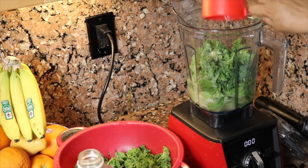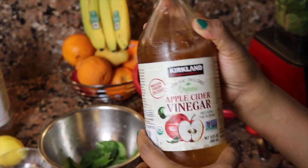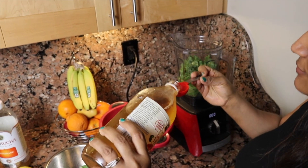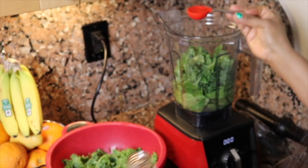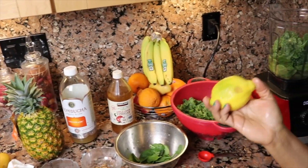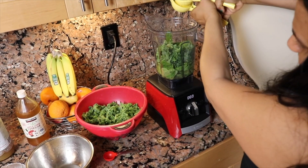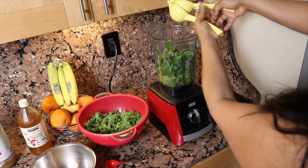The next thing to add is organic apple cider vinegar with the mother — it's important that it's organic. I would add about two to three tablespoons. This is really important for your gut health; it has enzymes that help digest food and it's good for weight loss as well. Then I'm going to squeeze a whole lemon in here using a neat little lemon squeezer — I think it's the Martha Stewart brand from Macy's.